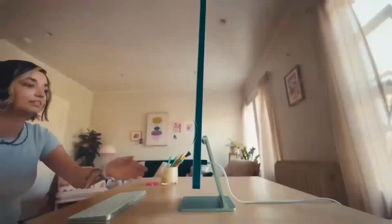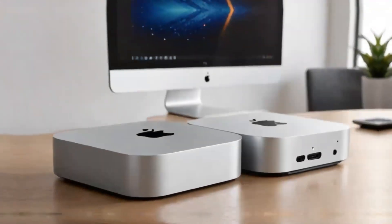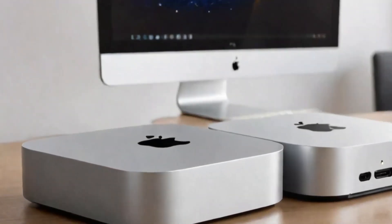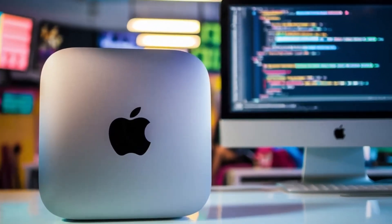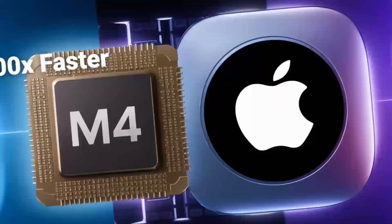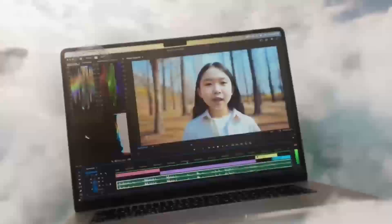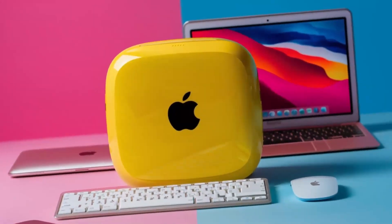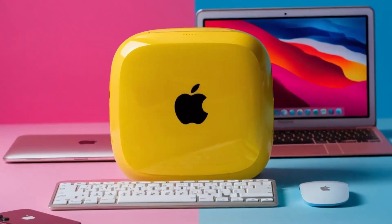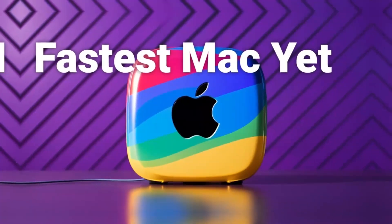But what really takes this hub to another level is how versatile it is. The ports on this hub are designed to give you maximum connectivity, no matter what accessories you need. Need to plug in an external hard drive, a keyboard, and a monitor? No problem. The Satechi M4 hub makes it all possible so you don't have to worry about running out of ports or juggling multiple adapters. The Thunderbolt 4 ports make it easy to transfer large files in no time, which is great for creative professionals or anyone working with large media files.